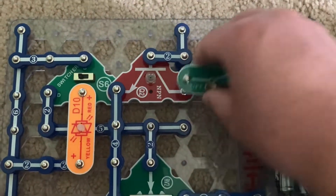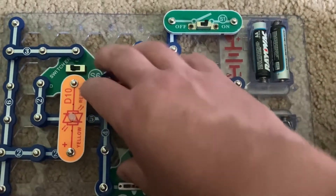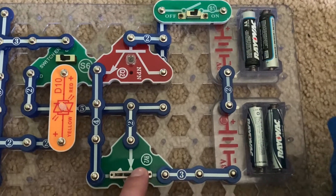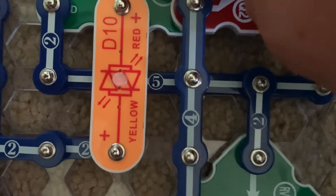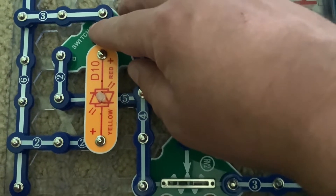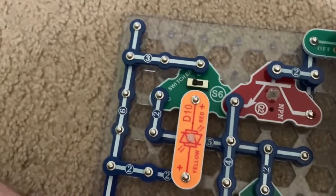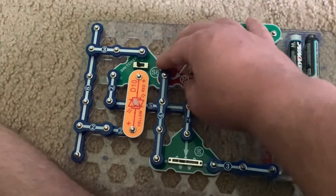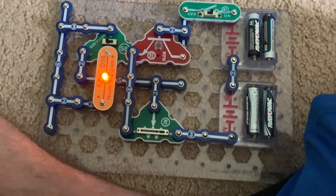Now I'm going to move the slide switch to the top position so that both sets of batteries are included in the circuit. I'll slowly move the RV2 to the right — the yellow LED comes on, then just turns off, and the red LED comes on very dim. Moving back to the yellow setting, the yellow does not come on yet. Also, the yellow LED at full brightness may be slightly brighter than the red one.